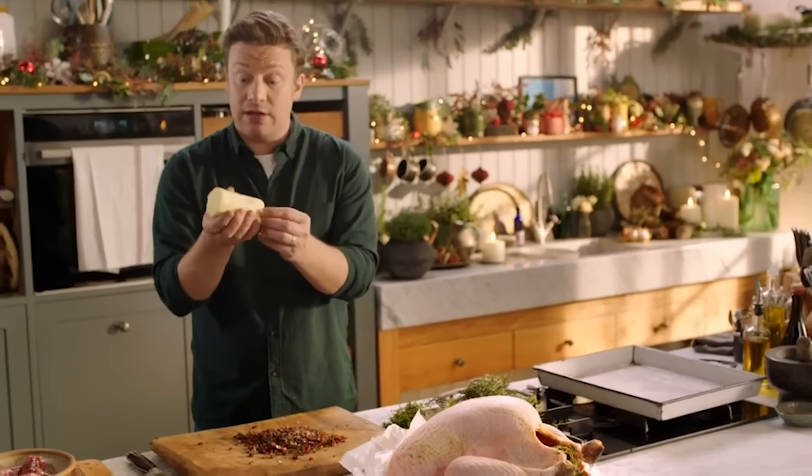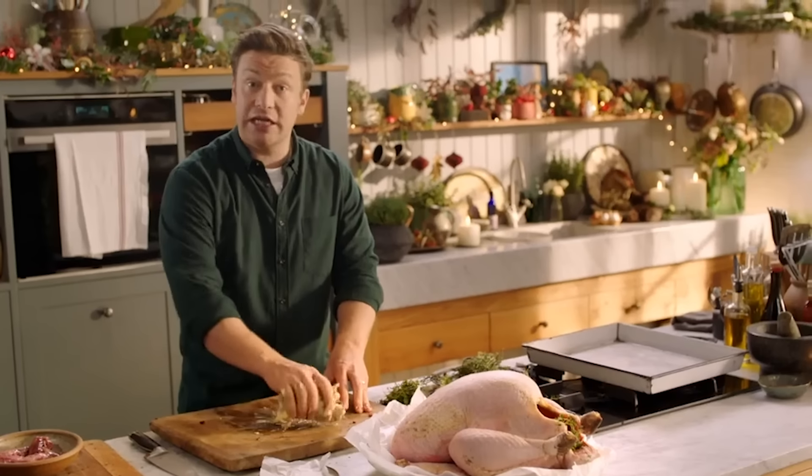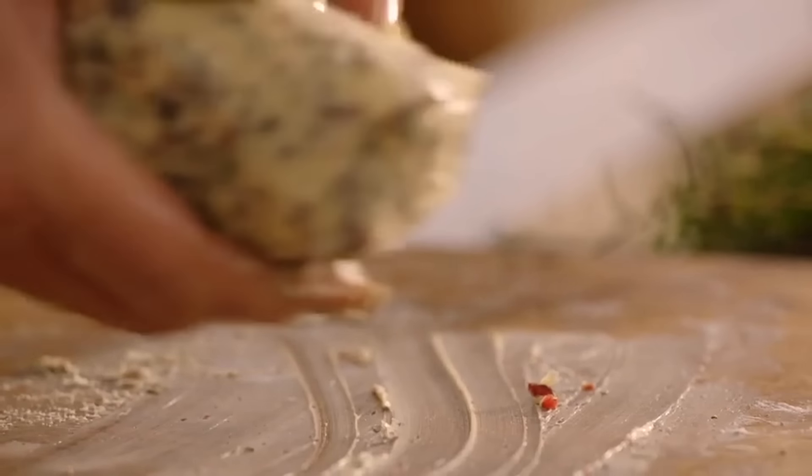That is now the most amazing butter. You could do this a week or two weeks before — pop it in the freezer and you've got a job done for Christmas.